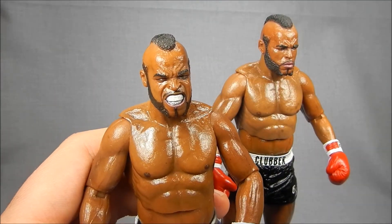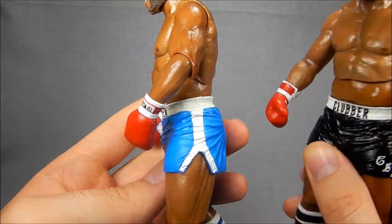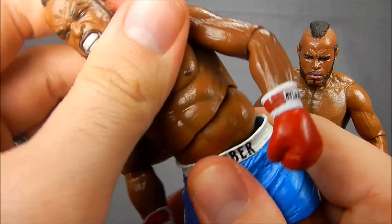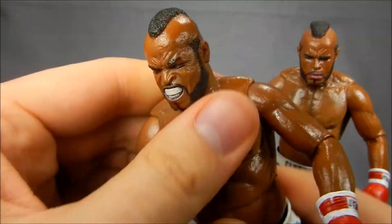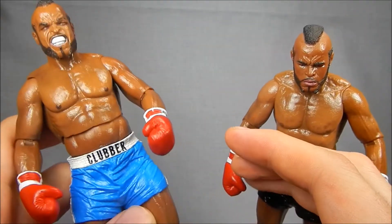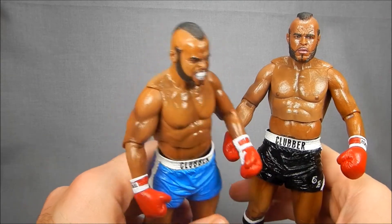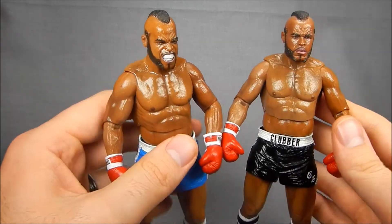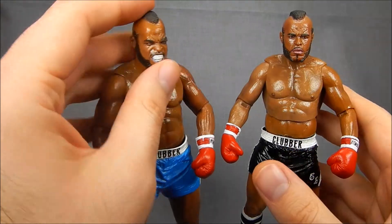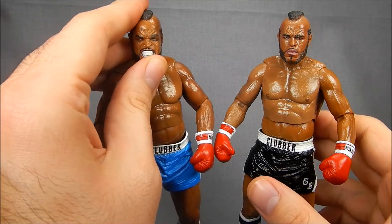Very well done — super articulated, excellent portraits. The details on the gloves, the boots, and the shorts — everything is just perfectly done. NECA knocked this one out of the park. If they continue to make Rocky figures that have this kind of mobility, these may already be the best boxing figures that have ever been made in six to seven inch scale. Highly recommended — $14.99 at my local Toys R Us. Pick them up and let me know what you think; if you want to post a video response or anything like that, I'll be glad to link it. I love seeing other people's opinions on these things. If you have any questions or comments, hit me up below. We just got past two hundred subscribers, so that's pretty awesome — thanks guys!